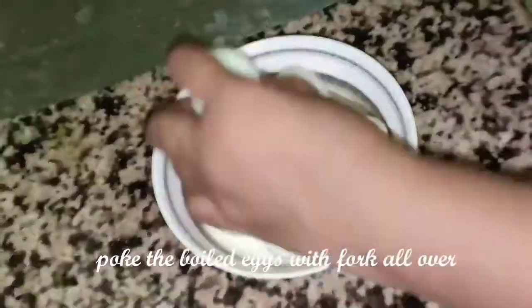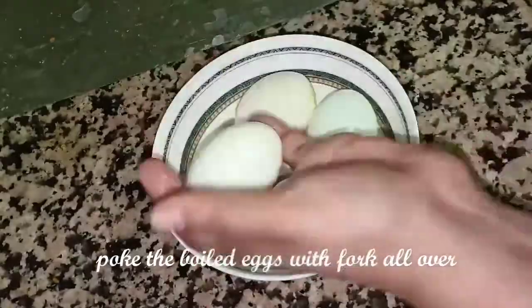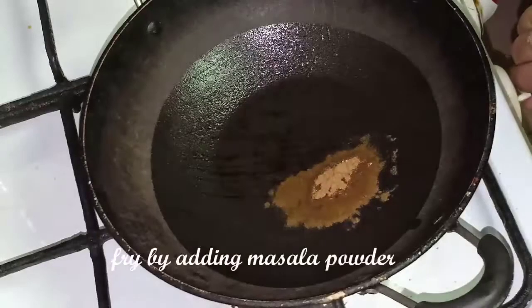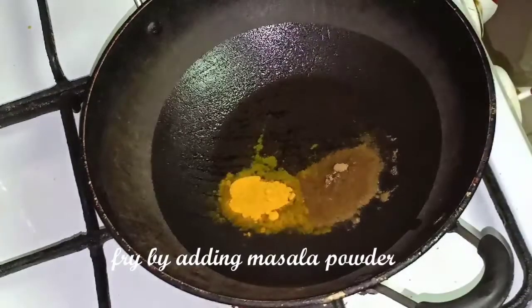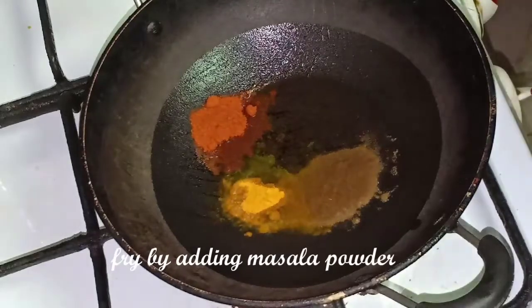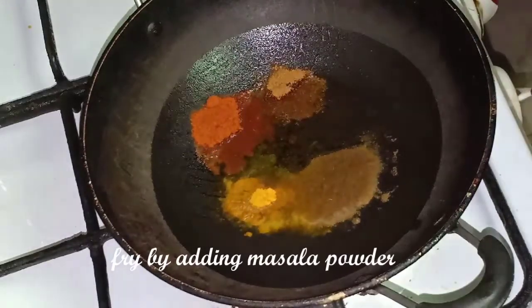You can taste the masala and roast it. Let's add 2 spoons of bread and salt. Add salt. Add it on medium flame.